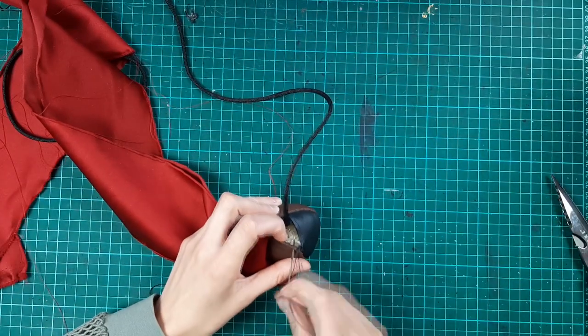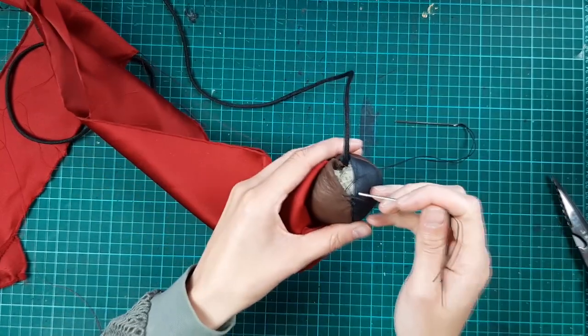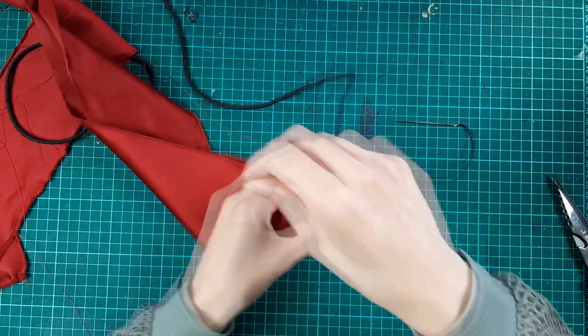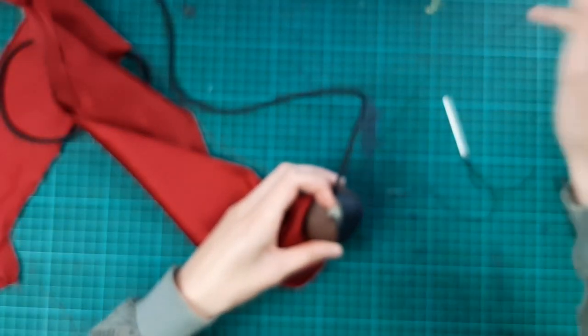I finished with a double lacing stitch. Once again I will show it to you a second time but it will be out of focus. That is how we do it now at Creativity Over Quality, apparently.